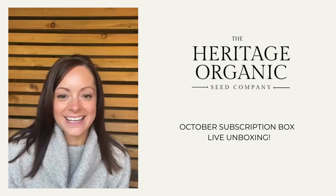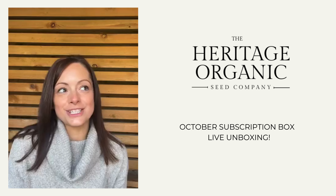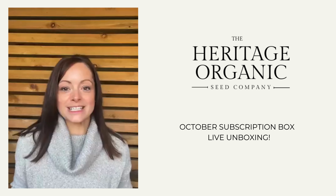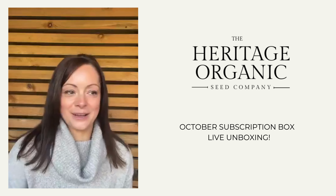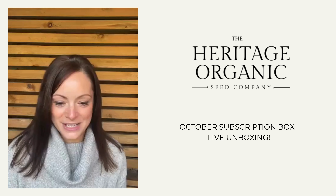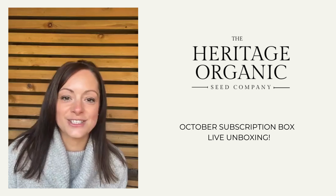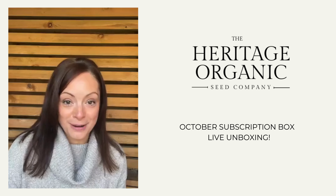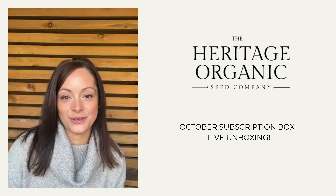Today I'm coming on to do the unboxing of our October box. I thought I would do it from the garden this week. Hopefully it's quiet with no airplanes, since we live right near the airport. I hope you're all okay - do let me know if you've received your box yet, if you've subscribed, or if you're just interested in seeing what it's all about so you can maybe subscribe for future boxes.